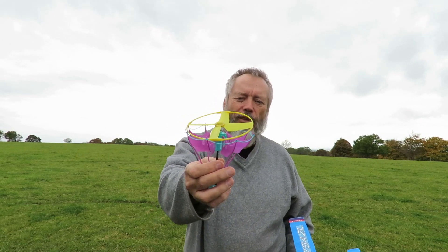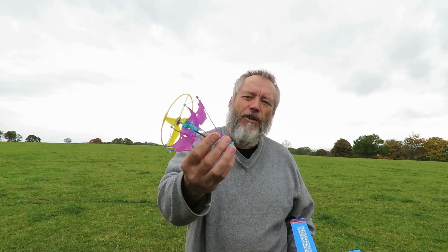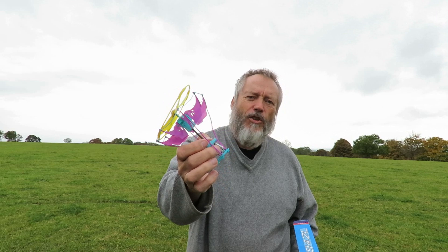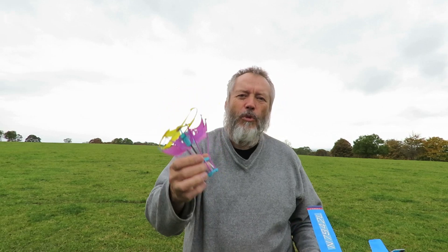I've cut the top off, I've taken the innards out, and we've just got a super capacitor on it now, so it's not going to go very far, but while we're here I'll just let it go.